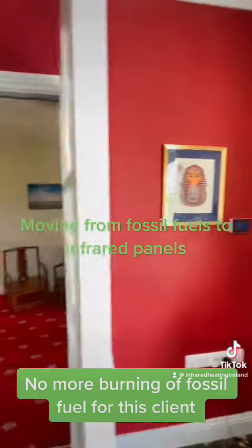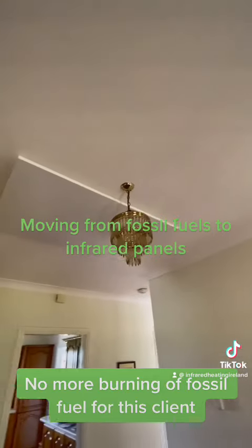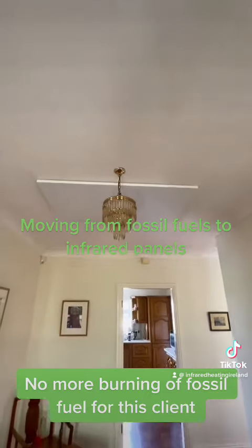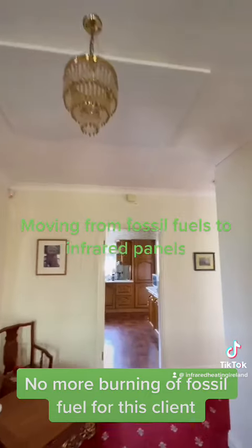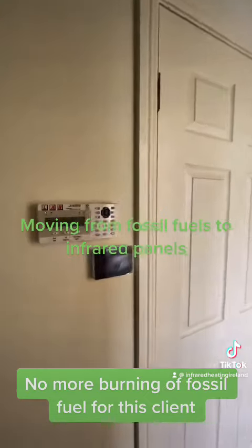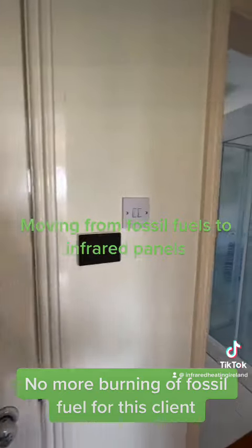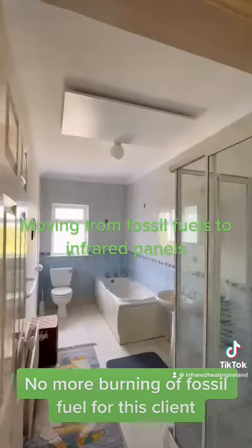Here you can see us showing you the regulator controller. As we move through the house, you'll notice the panel is nicely and neatly installed on the ceiling. Firstly, we fit the bracket and then we fit the panel to the ceiling, and then you see the control pad.